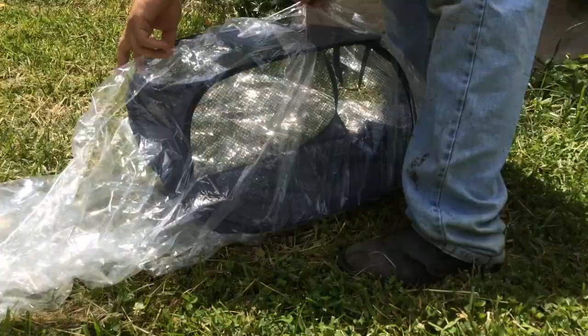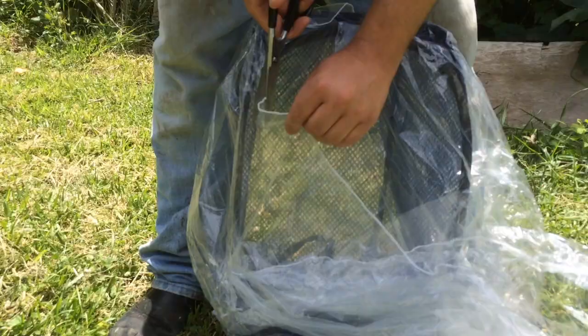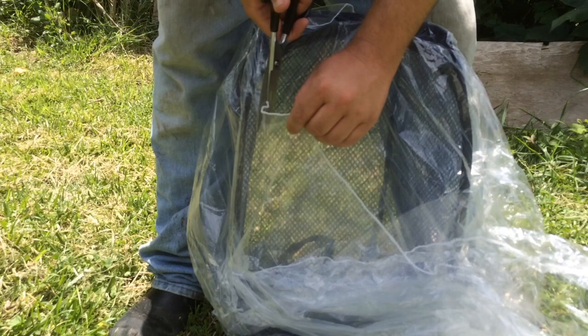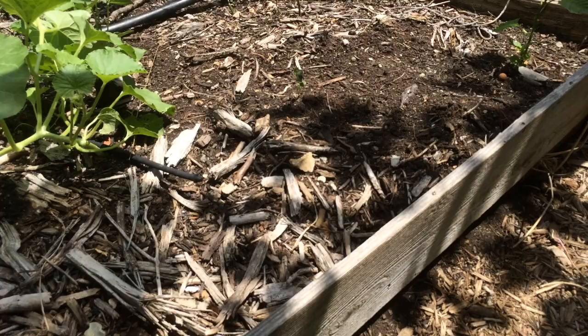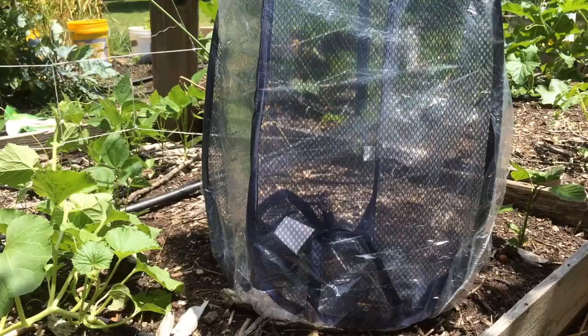Wrap the plastic around the hamper, staple it together, and then trim it to fit. Then you'll just place it around the plants you're wanting to protect. Whether you're growing early in the season and need a little extra warmth, or want to extend your season a little bit later, this will do it.